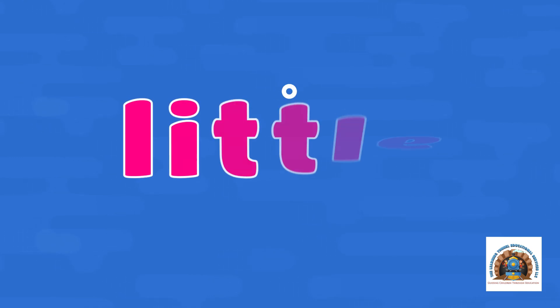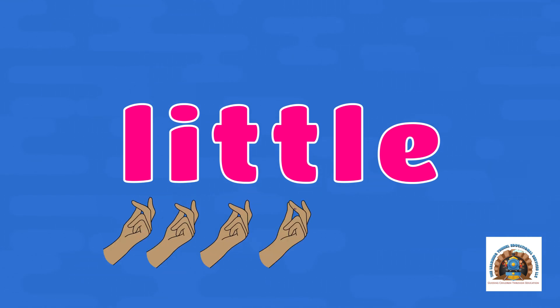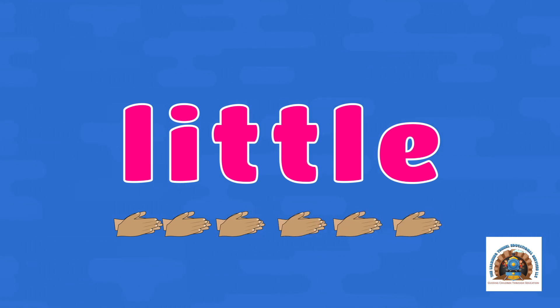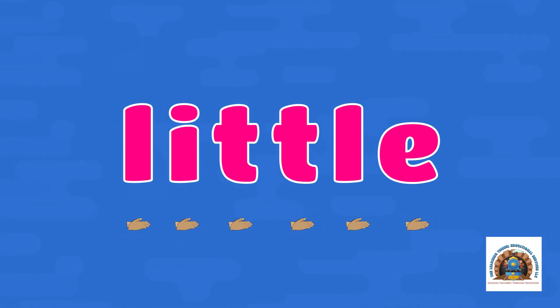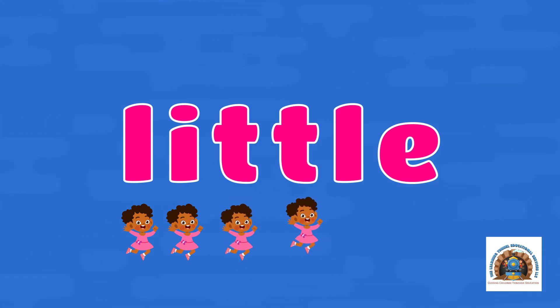Little. Let's snap it out — L-I-T-T-L-E. Let's clap it out — L-I-T-T-L-E. Let's hop it out — L-I-T-T-L-E.